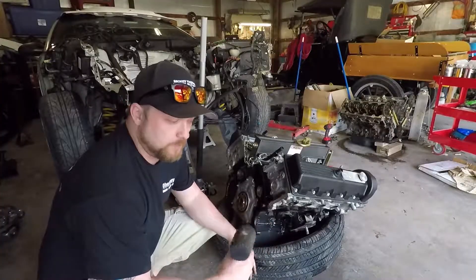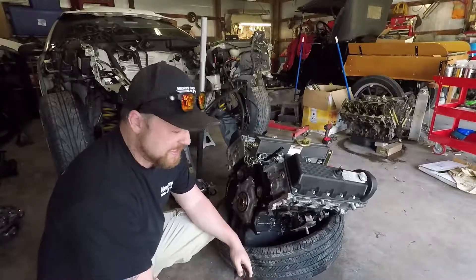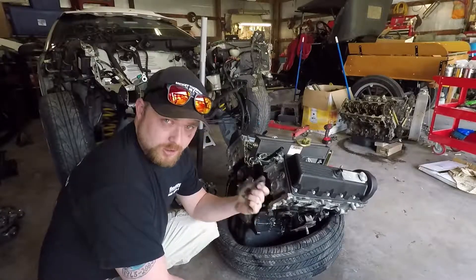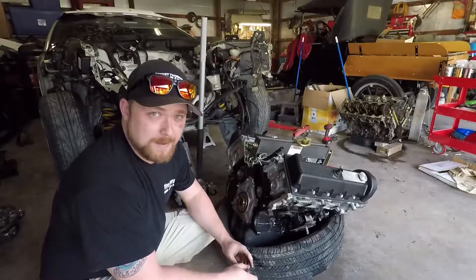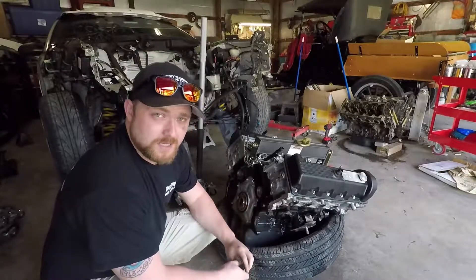Since this engine came out of an automatic car, I'm putting a manual flywheel in. Because it came out of an automatic car and had a flex plate, the flex plate means it did not have a pilot bearing. So we're gonna be installing a pilot bearing — this is it. It goes into the recess in the back of the crank. Very simple — tap it in gently, don't beat on it, just nice and easy.